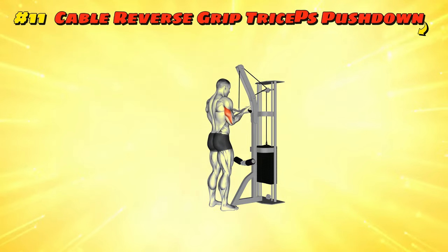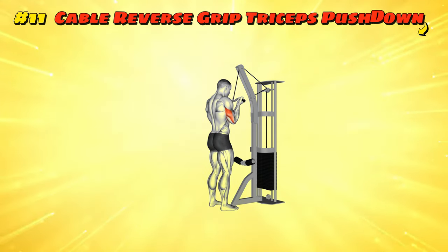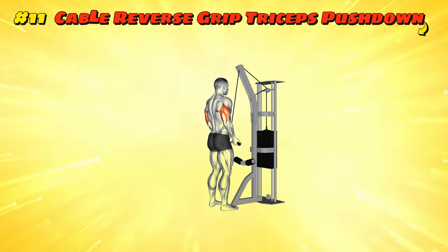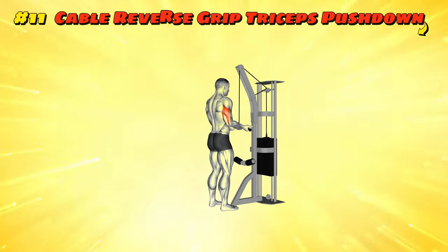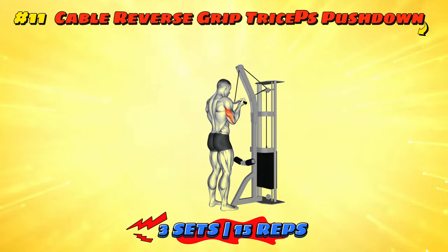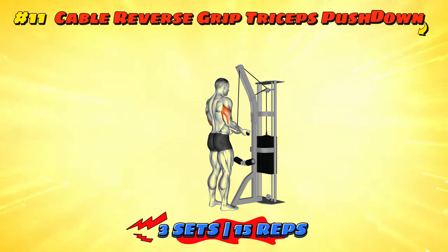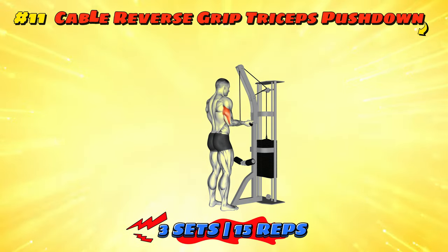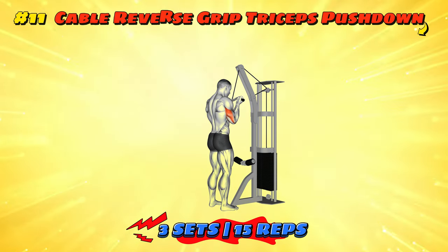Workout number eleven: Cable Reverse Grip Triceps Push Down, SZ Bar. Stand at the cable machine with the SZ bar and grab it with an underhand grip, as if you're about to rev a motorcycle. Push down smoothly, envisioning yourself flattening dough for rear delt pizza. Keep your elbows pinned at your sides like they're glued there, and let the focus be on your triceps and rear delts. When you release, let the bar come up like the sunrise — steady and predictable. Your triceps get some love too, because why should the delts have all the fun?